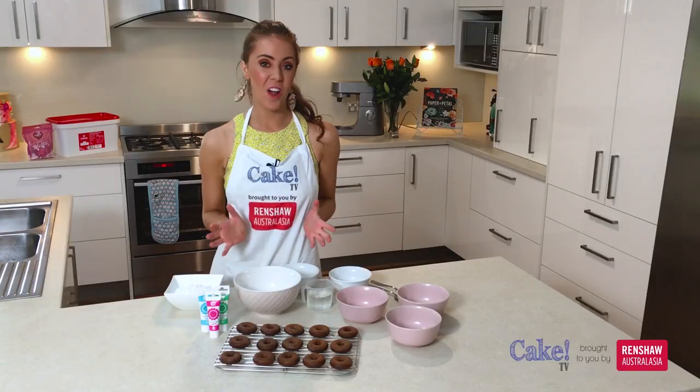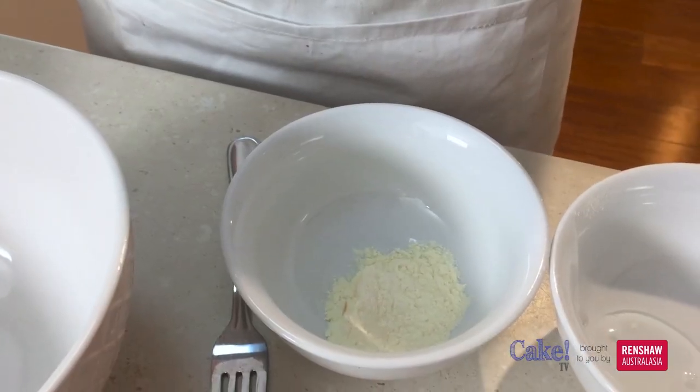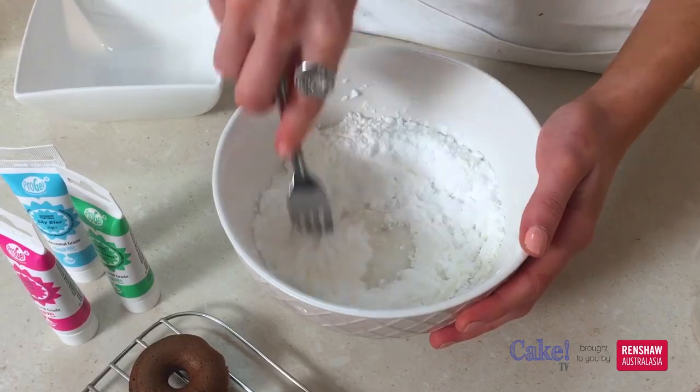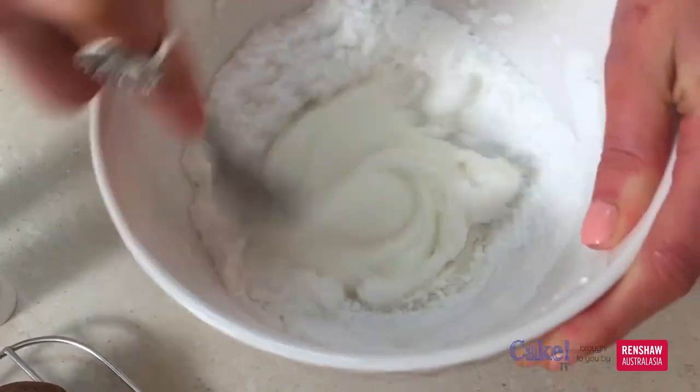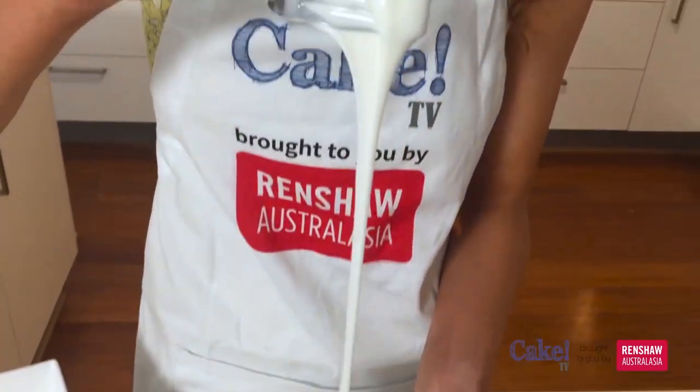We're now ready to make our royal icing. I'll be using some icing sugar, some meringue powder, some glucose syrup and a little bit of water. We'll just give that a quick whisk with a fork so that it all comes together. This is looking all incorporated and nice and shiny thanks to that glucose syrup in there.